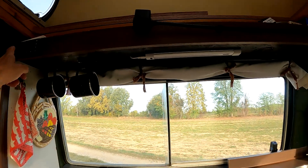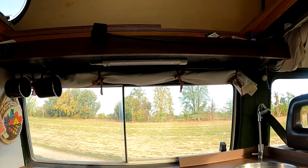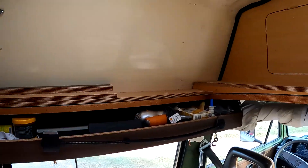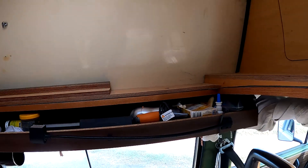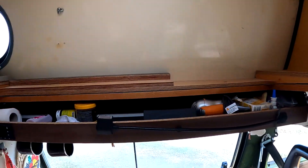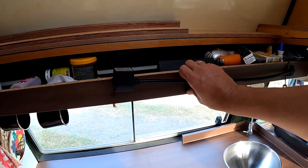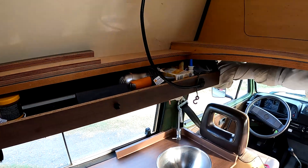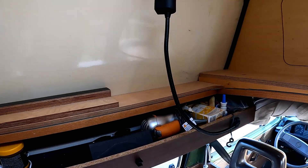Hier oben haben wir uns ein Regal eingebaut, damit wir ein paar Sachen mehr mitnehmen können. Und wir haben unser Hochbett ins Dach eingebaut. Was ganz toll gelöst ist: hier oben haben wir Platz für unsere Hygieneartikel. Eine der besten Geschichten, die wir eingebaut haben, ist diese Leselampe aus normalen Fahrzeugen. Wenn wir oben im Bett liegen, nehmen wir die nach oben und haben oben Licht – können sie auch von oben ausschalten. Es ist ein echtes Licht, kein schwaches LED, man kann damit wahnsinnig toll lesen und es so ausrichten, dass es kaum Insekten anzieht.